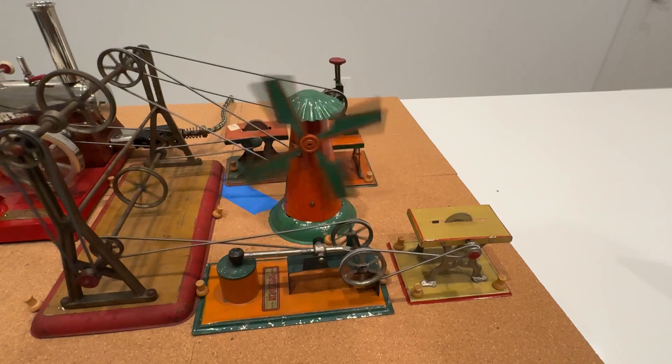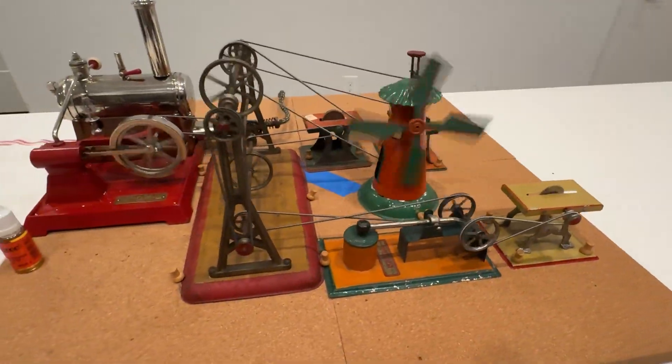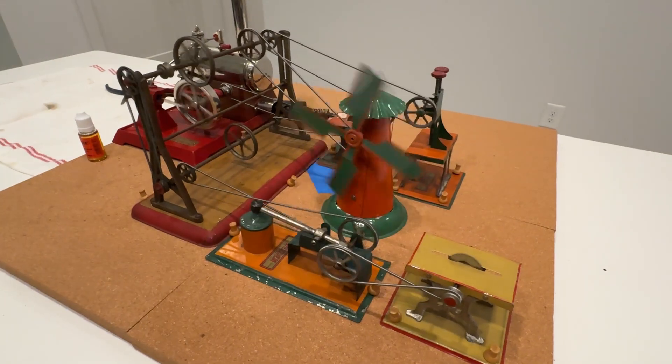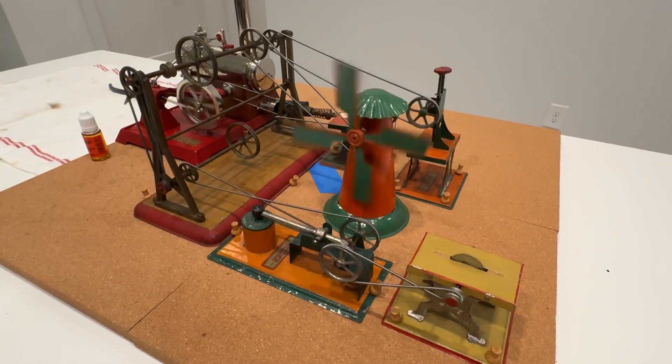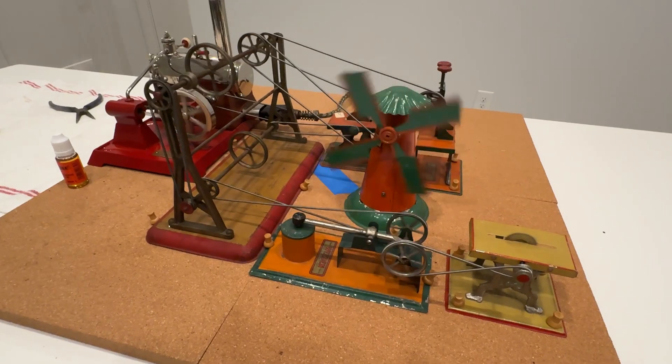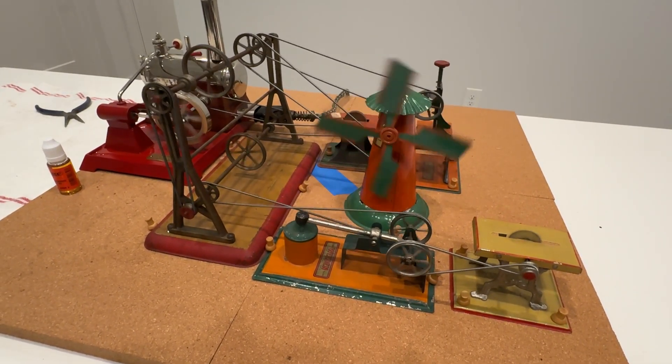Number 67 saw. That's a lot of bands going on right there. If I can get all of them — there we go.